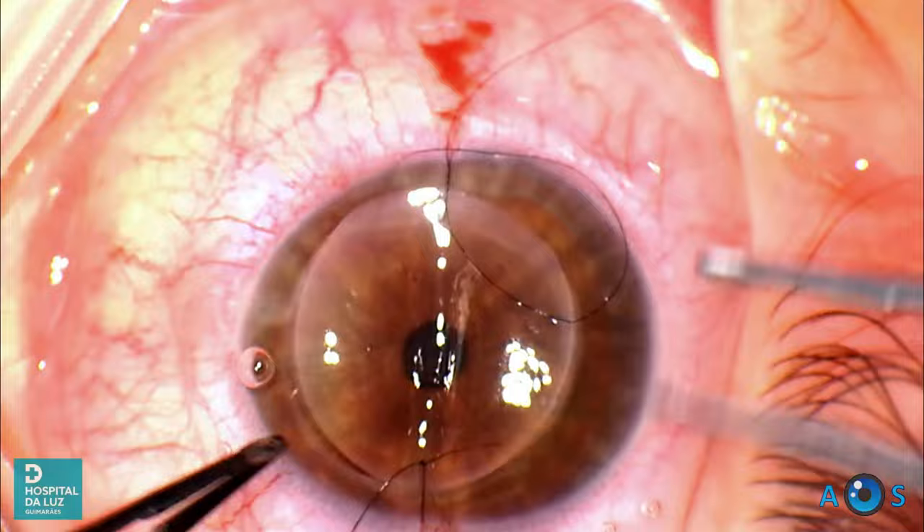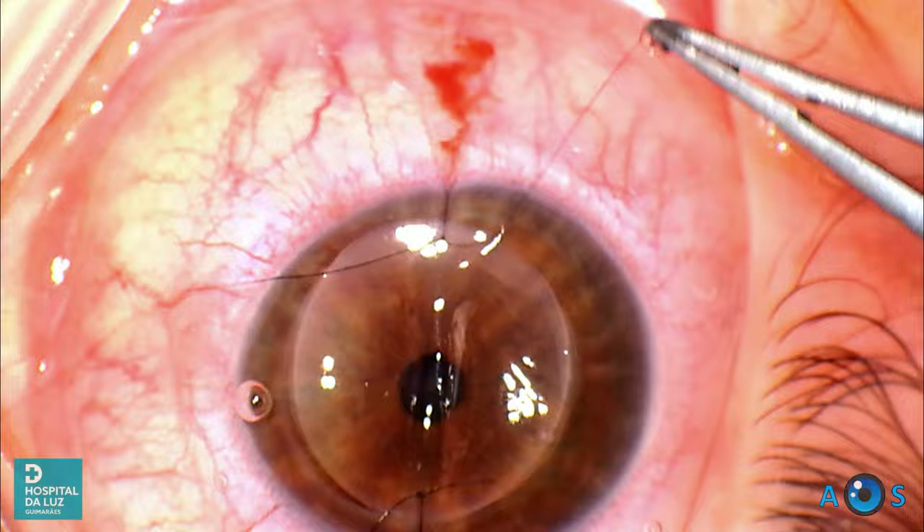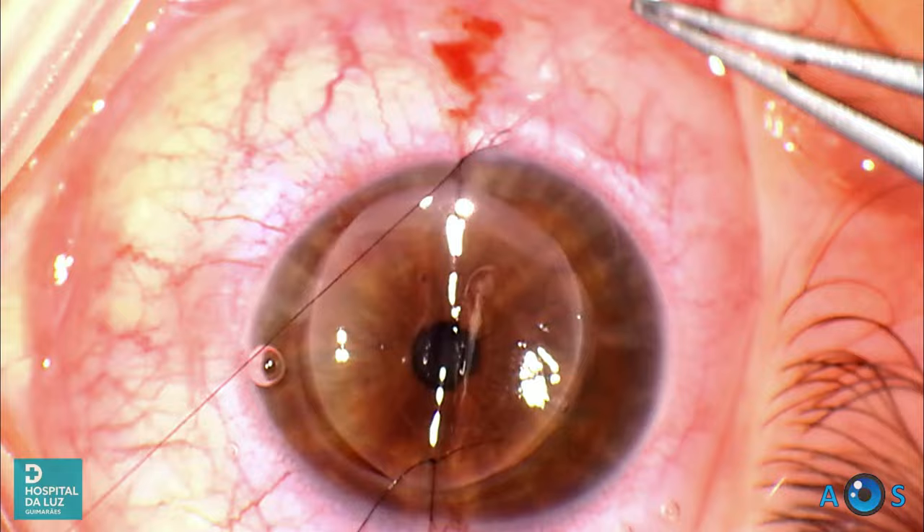When tightening the knot, the surgeon should aim for firm apposition of the graft-host interface, assessed by direct visualization of the interface junction. Pulling the thread slightly upwards also facilitates control of knot placement.